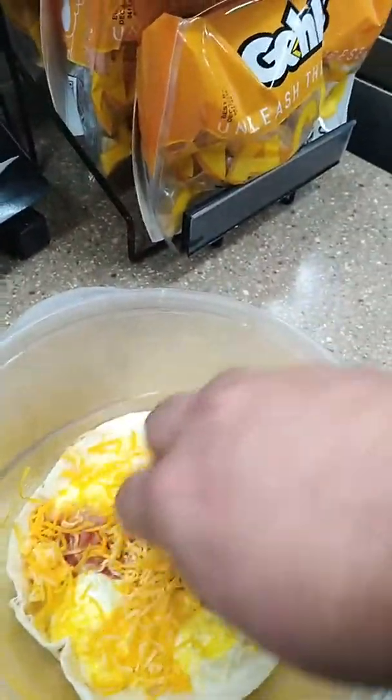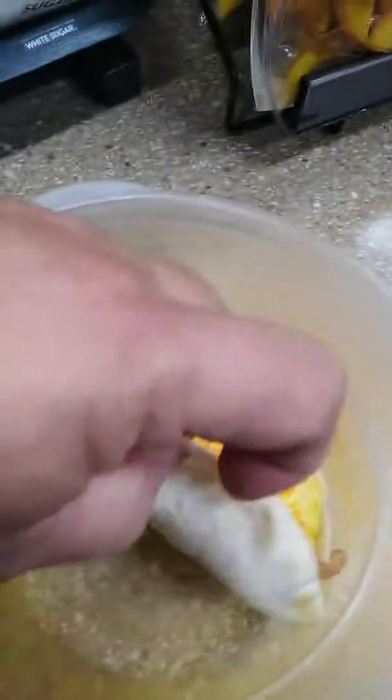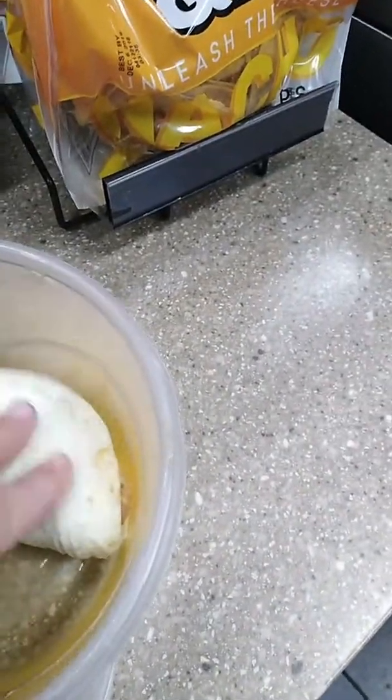We're going to open it up — oh, look at that! It's a nice little cooked egg, a piece of bacon in the middle. Now we're going to put it right over the top of it, just like that. Then we're going to take it, close it up, and pat it down.